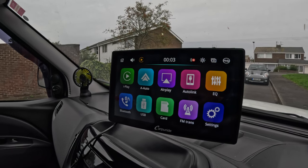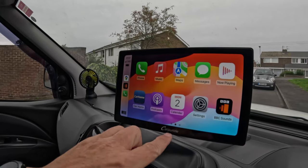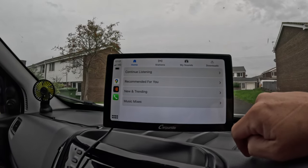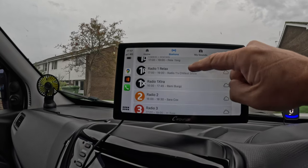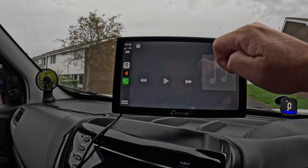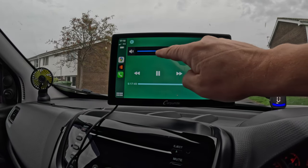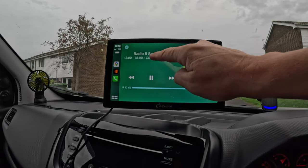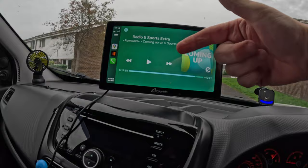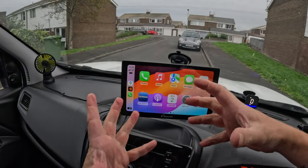We'll put the Bluetooth on my phone. It's dead easy — you just go into Bluetooth settings, find CarPureRide, and it just connects up. So what you've got here is everything — BBC Sounds. You've got the stations — I'll put one on that isn't music. BBC Radio 5 Sports Extra — that comes straight out.